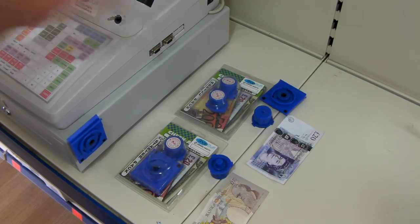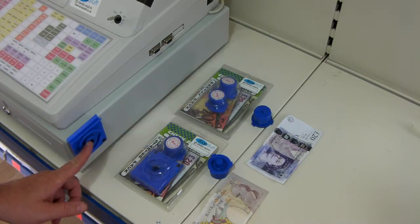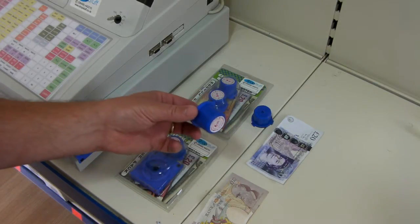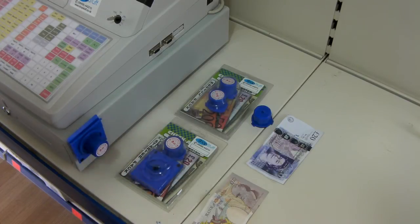Firstly, you need to take your pack and remove the backing paper off it. This can then be securely fastened to the side of your till. You simply take your high-capacity ink cartridge, unscrew the lid, and position it inside the till plate, locking it into position. This is now ready to use.